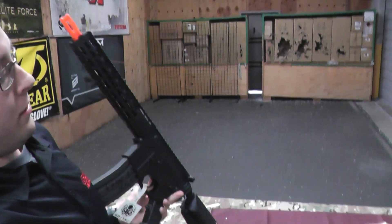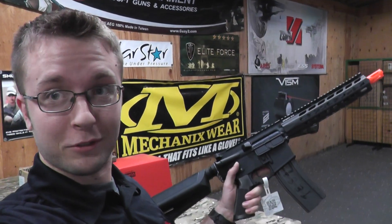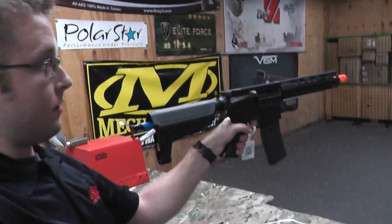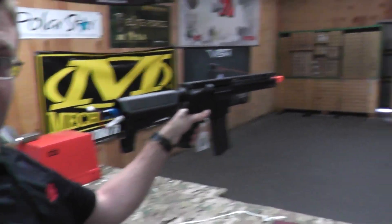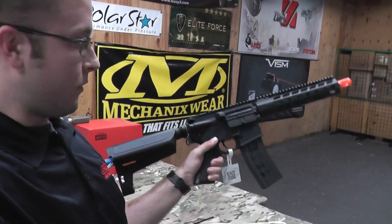So here we go — doing this like a boss. It has ambidextrous controls so I can do this one-handed. So here we go. This is semi. Semi is boring so we're gonna do full auto.